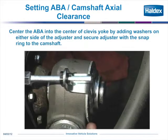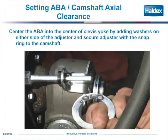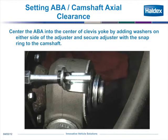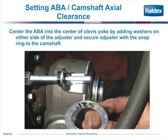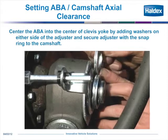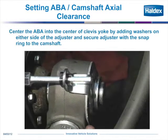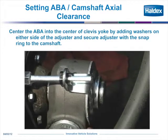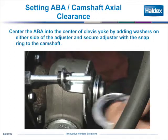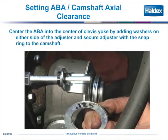Next, we're going to show you the clearance. Per the TMC recommendation, they recommend no more than a 16th of an inch in and out play — that's why you put the spacers onto the camshaft. What you're seeing is the in and out play, the axial play. The requirement is no more than 60 thousandths. You can see the 60 thousandths goes in, and the 120 thousandths does not go in.